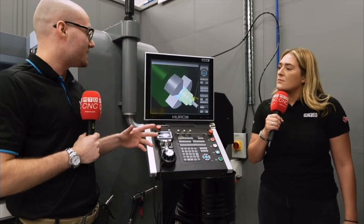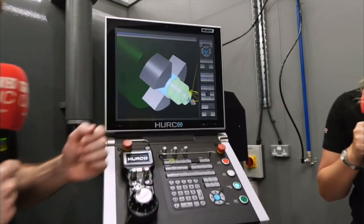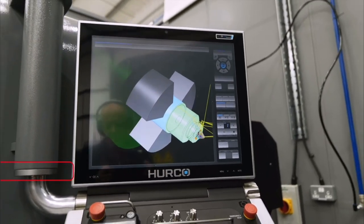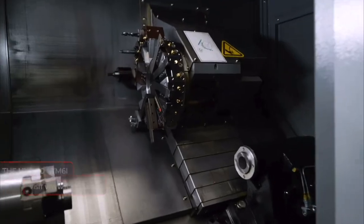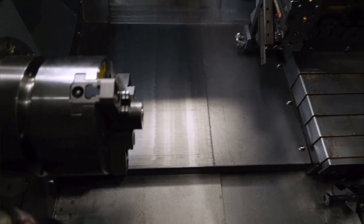You have all the standard Winmax features on this control — all the graphics, that sort of stuff. It is just a basic two axis lathe, but you can still do quite a lot with it. You've got a six inch chuck on it, 45 millimeter through bore, and various options like the bar feeder that you can do with it.